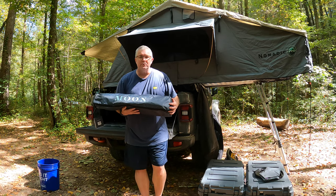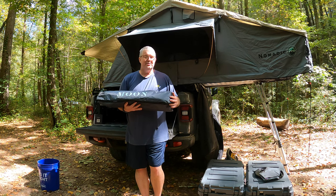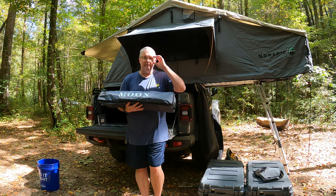Hey everyone, this is Robert from Sherbourne Outdoors. Today I'm very excited to be talking about the Moonshade portable awning. As you guys know, I've been looking around for a portable awning for quite some time.